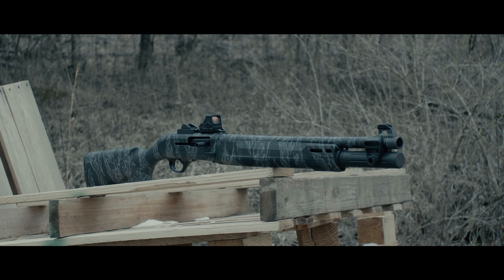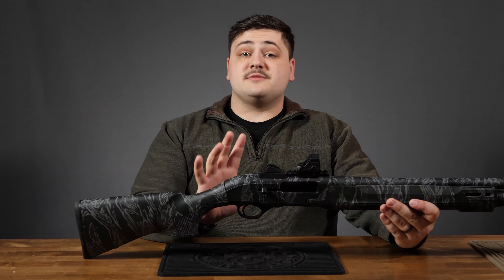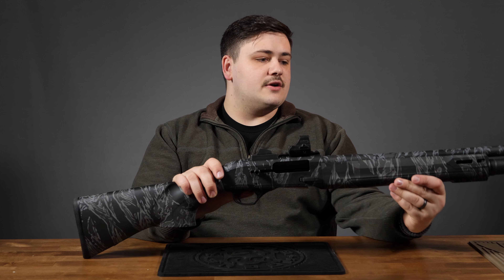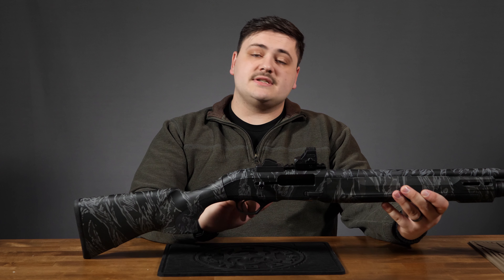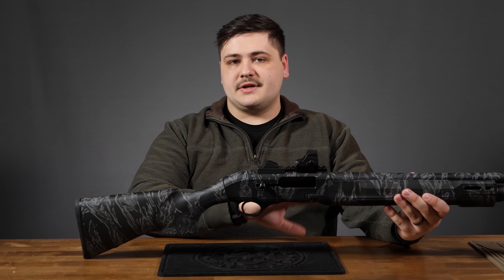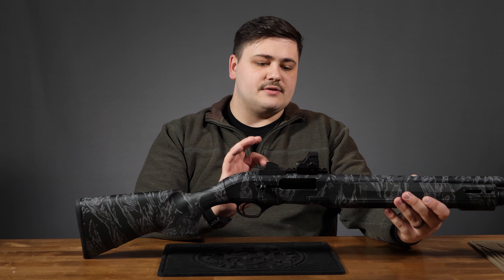The handguard here is slightly different than the 1301 — I would argue that it's better. It has the exact same texture, but it feels just a little bit more ergonomic, fills my hand better personally. And it comes with M-Lock slots at the three, six, and nine o'clock positions, which the 1301 does not, so you don't have to get a new rail or any kind of attachment if you want to put a light on this.